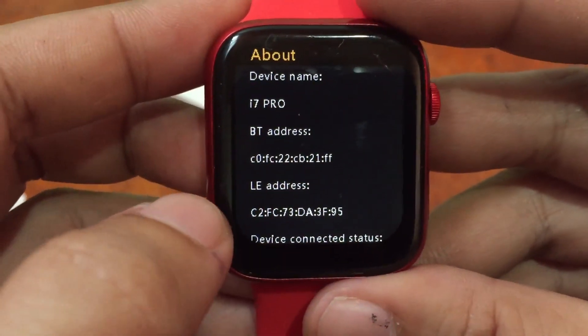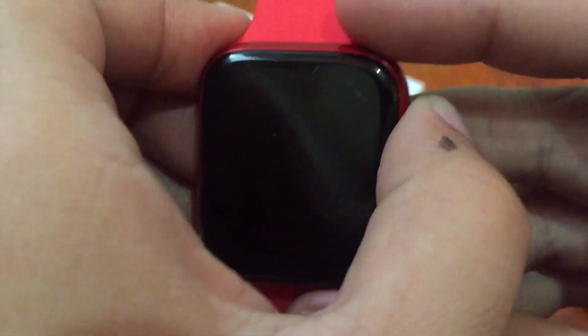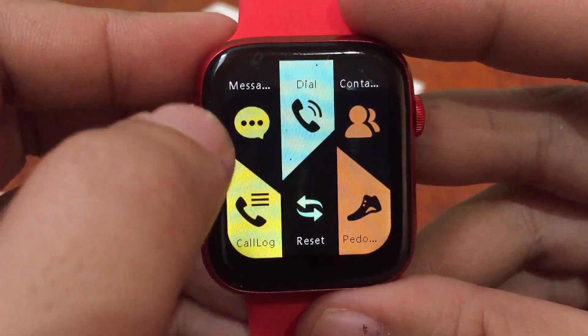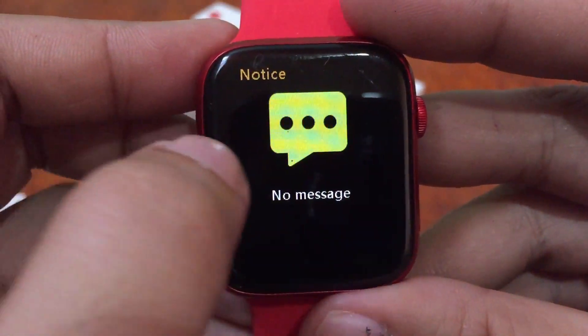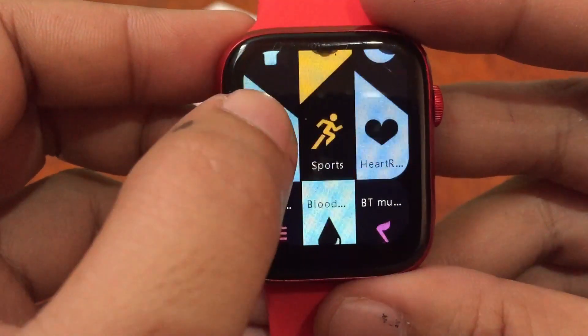We also have the About section showing the i7 Pro and its Bluetooth address. We also have the series info, messaging, and a pedometer with sports tracking.